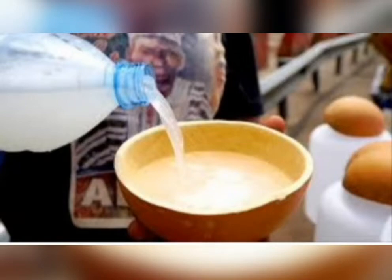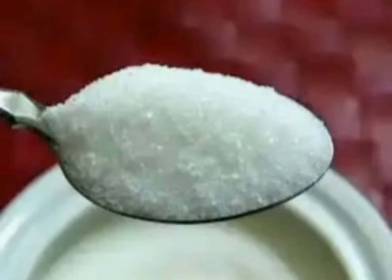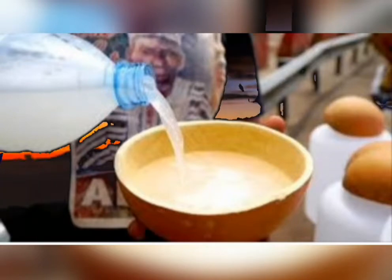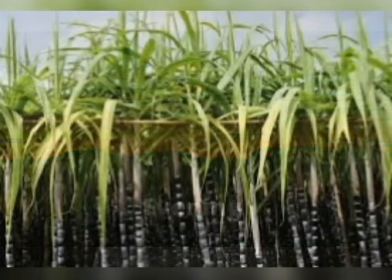First, put the palm oil in an open container, then add plenty of sugar so that it will be very sweet. After that, add five to six tablets of sleeping drug and allow the drug to dissolve completely.